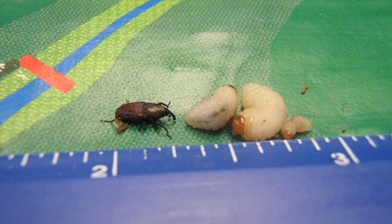One of the reasons billbugs are so hard to detect is that the small larvae — the one furthest to the right in this photograph — feed inside the stems for a good portion of their lives, where they're almost impossible for us to find. So we never see them until they've done the bulk of their damage.